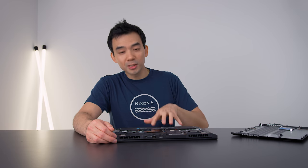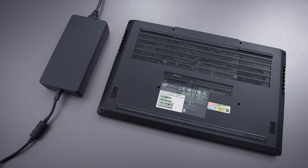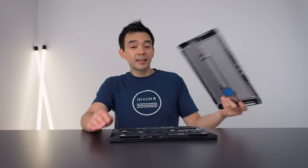It's really cool that something this light has such a big battery. In terms of battery life, I got a little bit more than seven hours on my regular tests. Internally, this thing has done a great job — easily accessed and easily upgraded components.